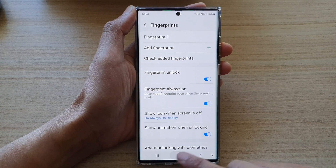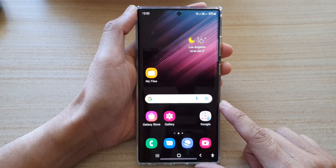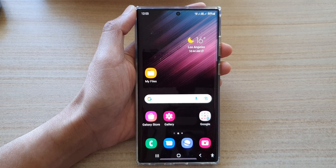Finally, you can tap on the home button to go back to the home screen. Thank you for watching this video. Please subscribe to my channel for more videos if you have any requests.